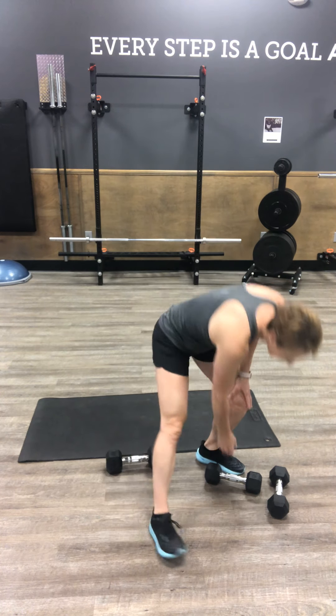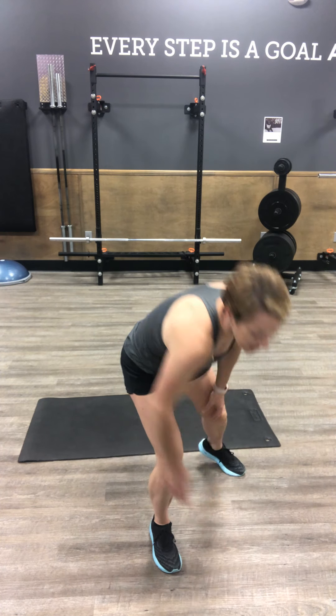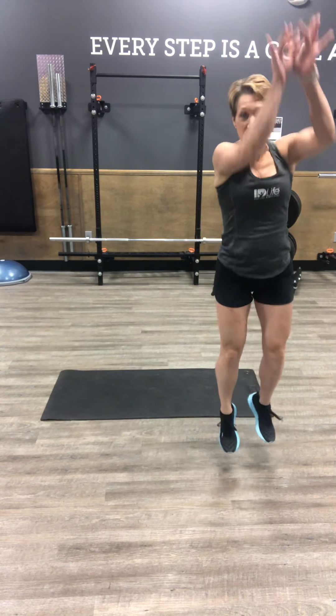Now we've got every minute on the minute — EMOM, four times through. You've got a minute to complete two exercises and rest out the remainder of the minute before we start again. We'll bump the heart rate here as we go into a lateral step and shoot: 12 total, each direction equals one. Take a big leap to the side, shoot the basket — that's one, two, three, four for a total of 12.